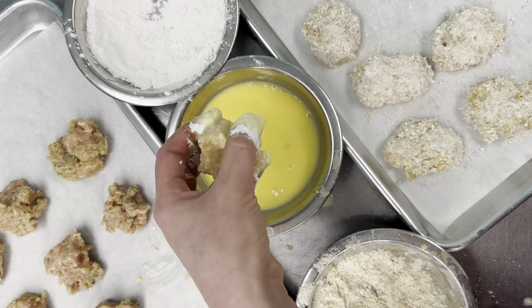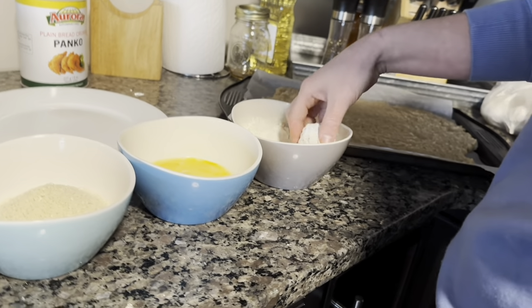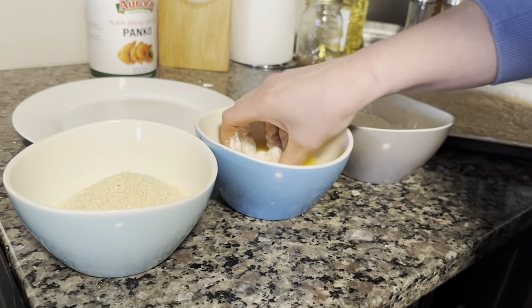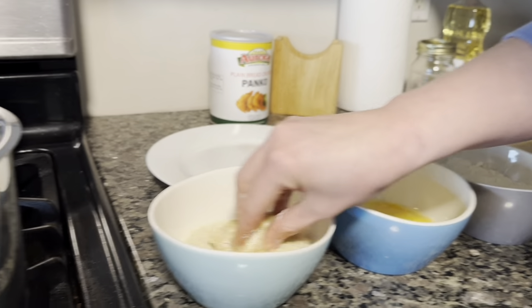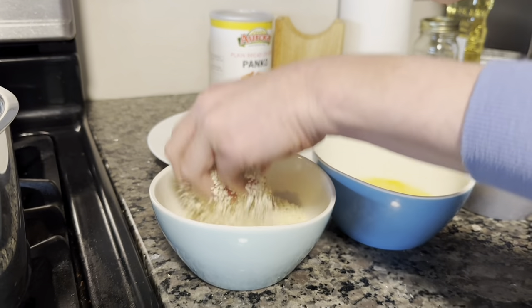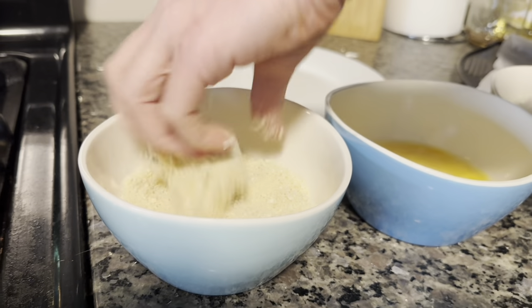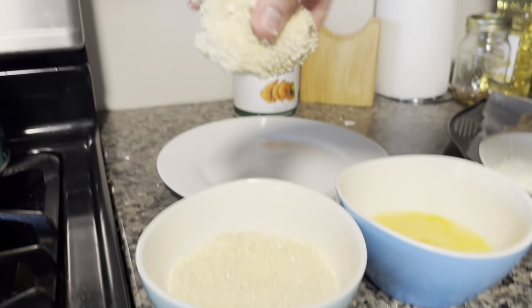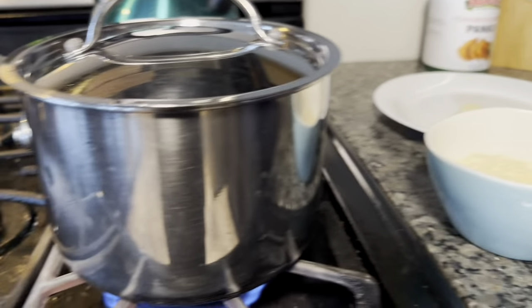When setting up the station at home, work from one side to another toward your stove and fryer — so you go flour, egg, breadcrumbs, to the plate, and that plate is super close to the fryer so it's easy to drop them in. On the other side of the oil you'll have your cooling station.